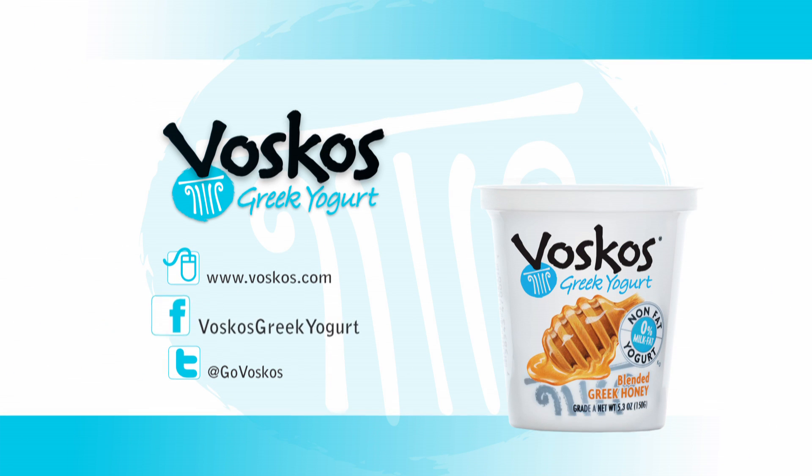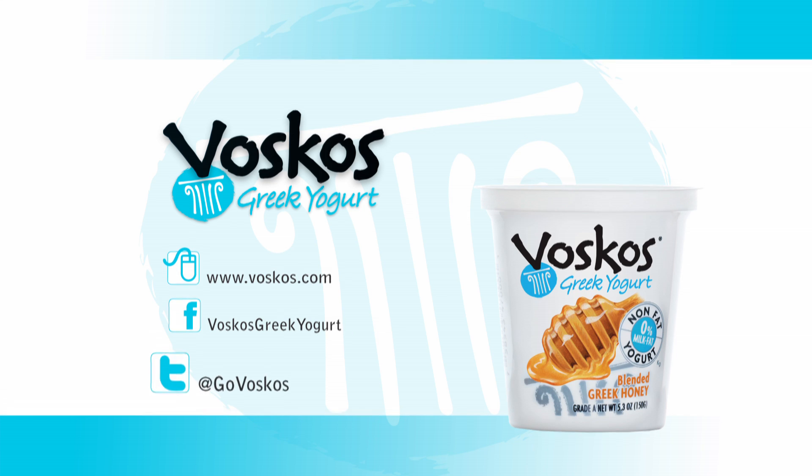For more of Mary's Kitchen recipes, check out Voskos Greek yogurt on the web at Voskos.com or on Facebook at Voskos Greek Yogurt. I'll see you there!